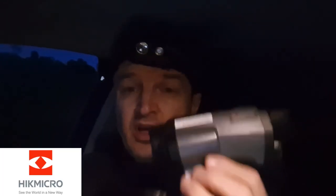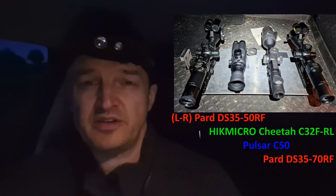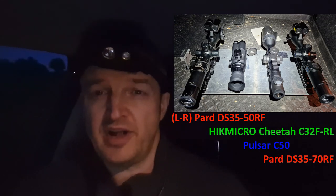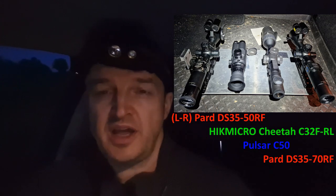I've got my trusty Phoenix HM65R Shadowmaster head torch. Tonight instead of the rifle I have the HikeMicro Griffin GH35L spotter with laser rangefinder — very useful, on a neck lanyard so I don't lose it. I've borrowed Bruce's plate and I've got four scopes mounted on it. Left to right: the Pard DS3550RF with onboard IR and LRF, then the HikeMicro Cheetah C32F RL with onboard LED IR and LRF — a loaner from HikeMicro, thanks.